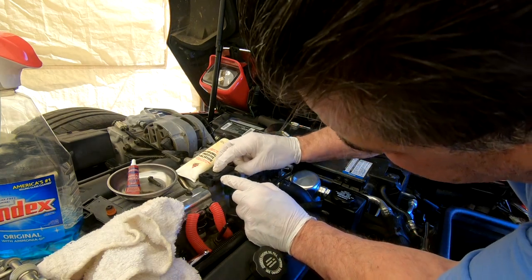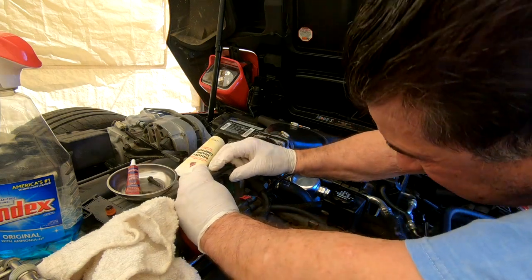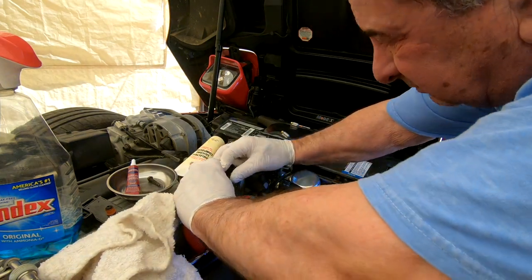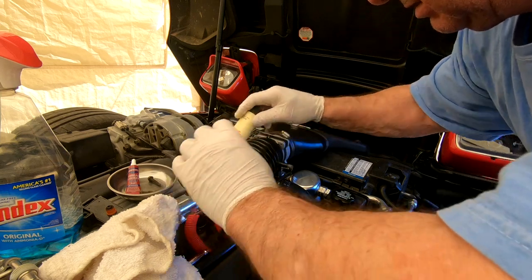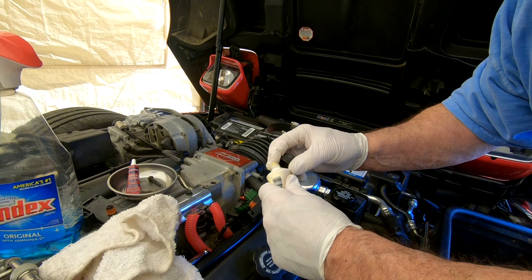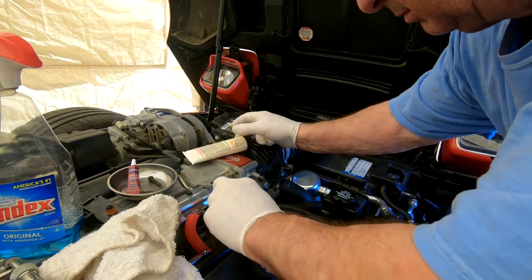That'll slide in there. It didn't want to slide right in, so let's get a little dielectric grease to make things hopefully a little smoother. Then put the clamp back on.